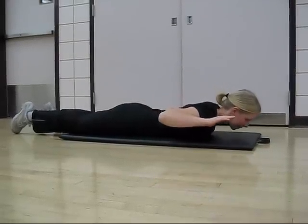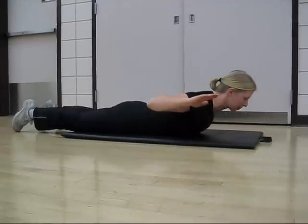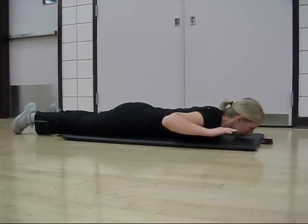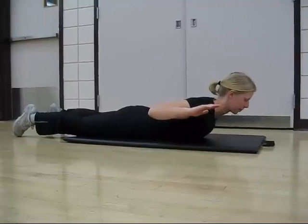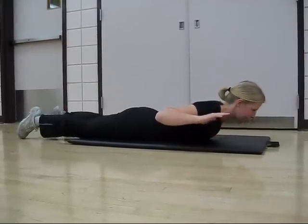Once the posture has been properly attained, lift the upper body off the mat by contracting the musculature in the lower back while keeping the hips placed on the mat. Hold for two counts and release.